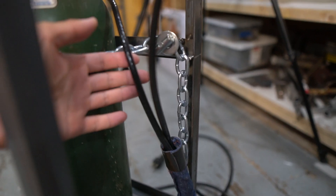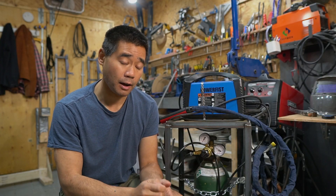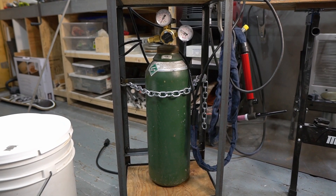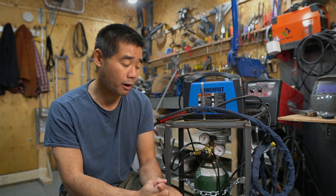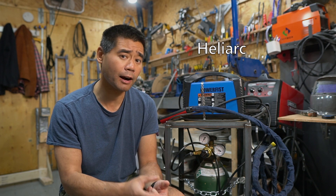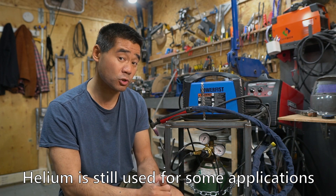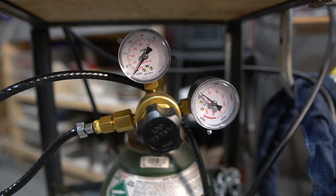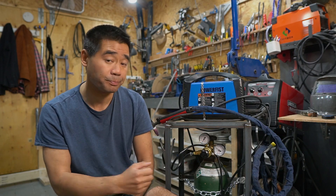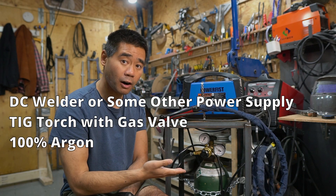The torch head comes with a cable and a hose that lets gas flow through it, connecting to your bottle of argon — which is the next thing you need. Use 100% argon; don't use any mixes. If you have a MIG setup, you can't use your CO2/argon mixture — go 100% argon. This process used to be called Heliarc and they used helium, but now it's switched to argon. You'll also need an argon regulator so you know your gas flow and can control it.